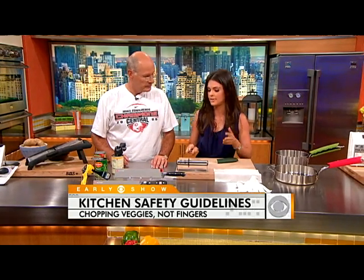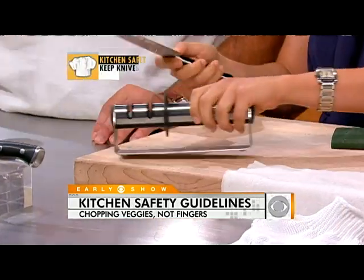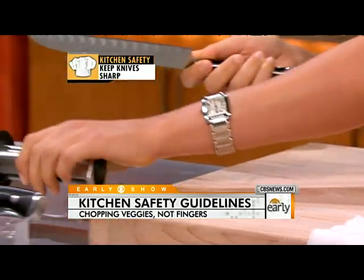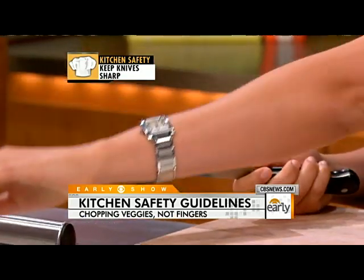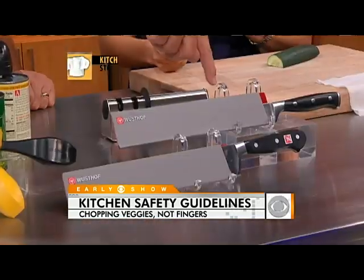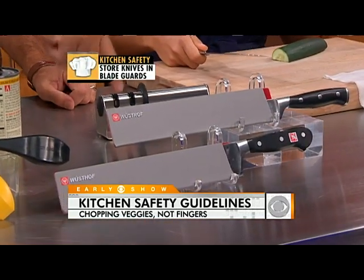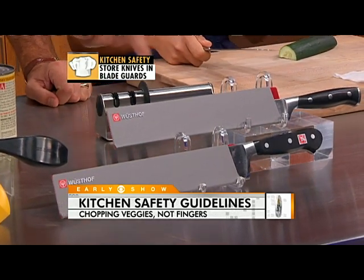A lot of mistakes happen in the kitchen with your knife. A sharp knife is a safe knife, so it's really important that your knife is always sharpened — I sharpen mine almost every time I use it. This is a $20 sharpener; you just pull it right through like that. You also want to have a knife guard — these are about $2 to $6. If you're in a drawer fumbling around, that's a good way to hurt yourself, especially if you have kids.